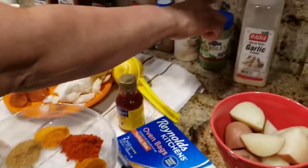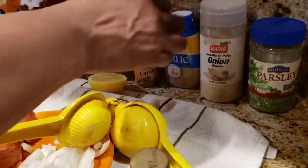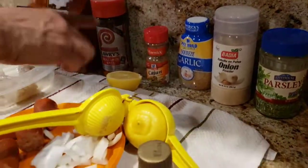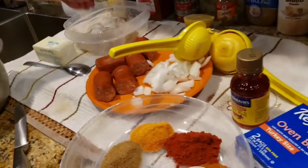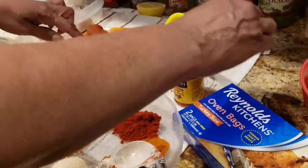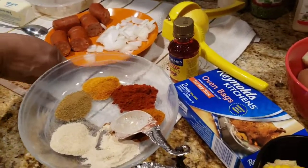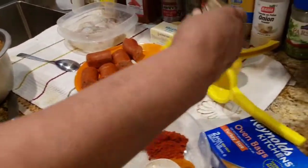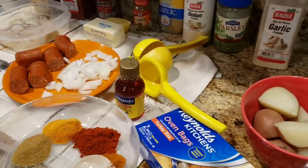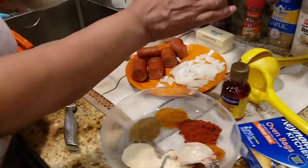I have garlic powder, parsley, onion powder, garlic, Cajun seasoning, seasoned salt, paprika, and Old Bay seasoning. I have large jumbo shrimp, half of a yellow onion, half of andouille sausage, a stick of butter, Zatarain's crab oil, Dungeness crab, and half of a lemon.